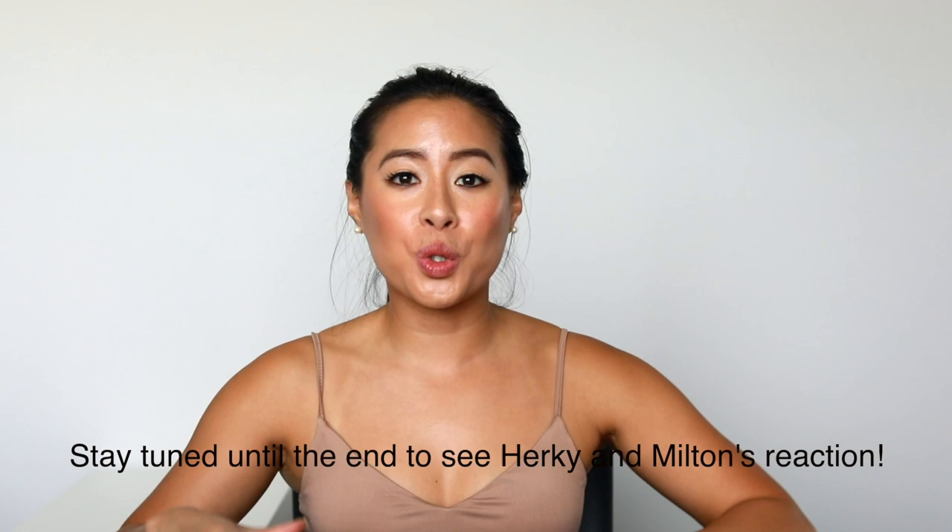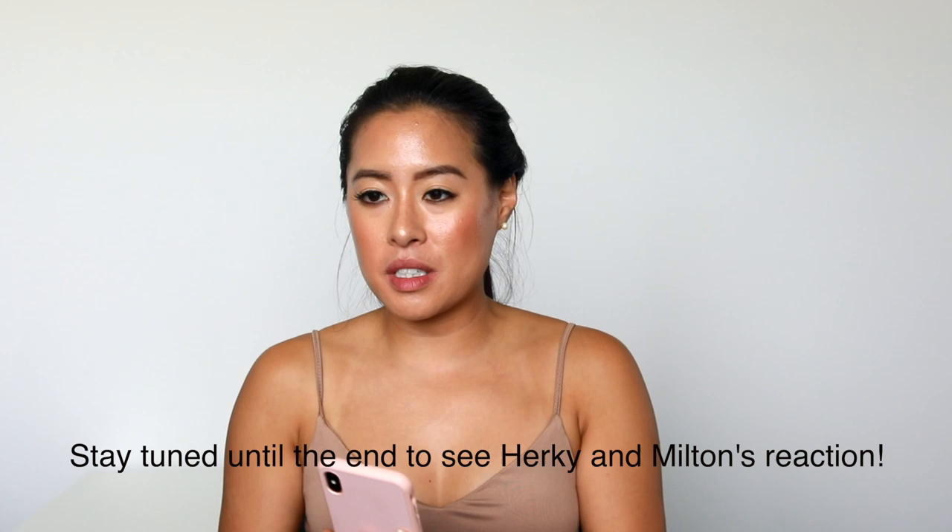Hi guys! I think I did an intro already to this video, but I'm still going to do a little intro portion because it's going to be a little different. I am going to attempt to do a Halloween makeup costume tutorial and I'm going to transform myself into a Cavalier. So let's see if it works. I'm going to base myself off of a photo of Milton — it's not because it's Milton or Herky, I just happened to have this photo of him. Wish me luck.